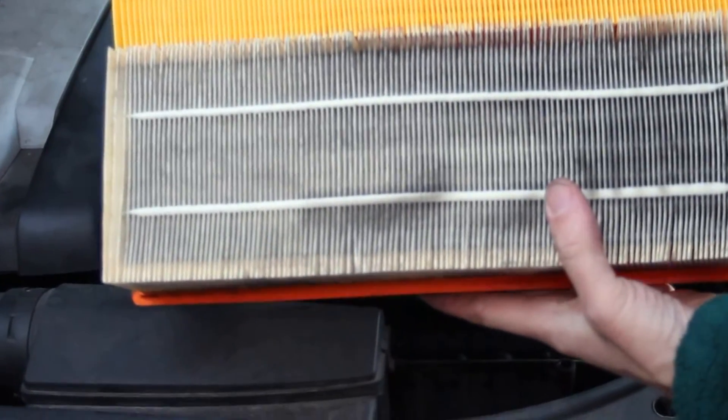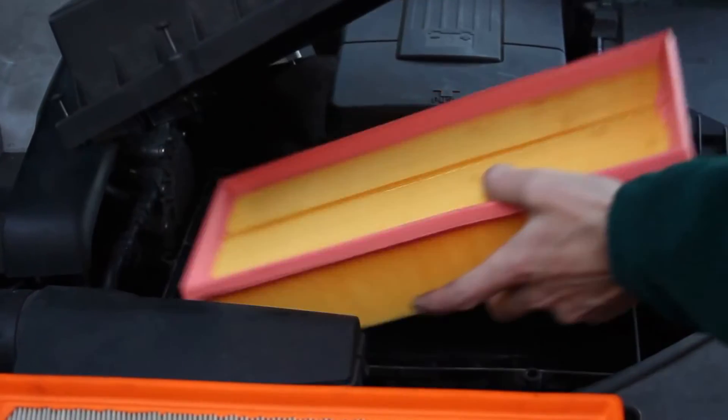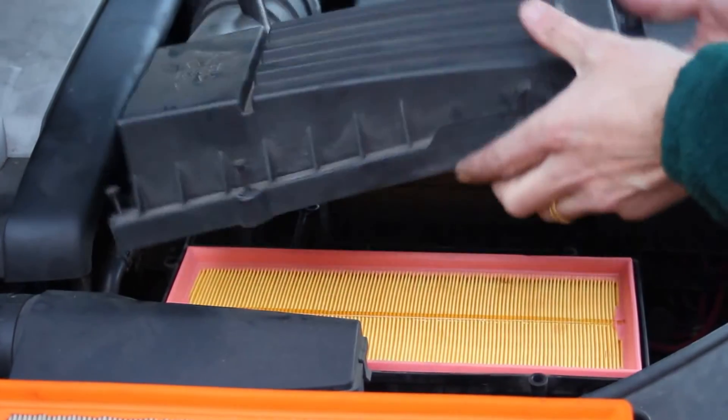Just a case of popping the new filter in — literally just popped in.